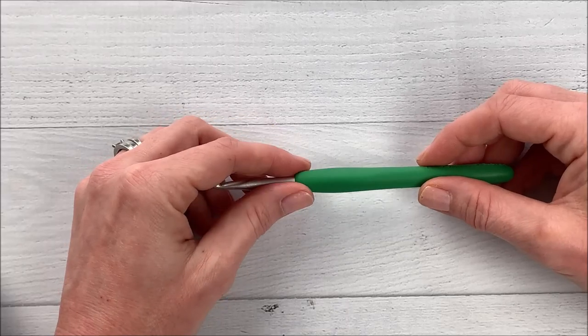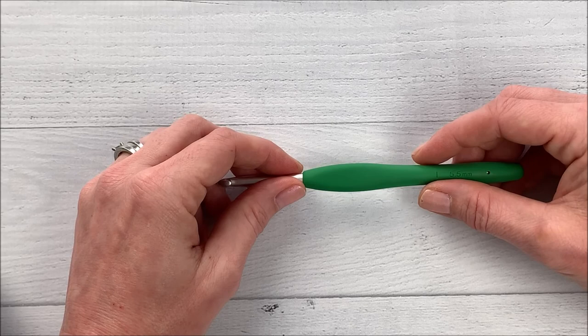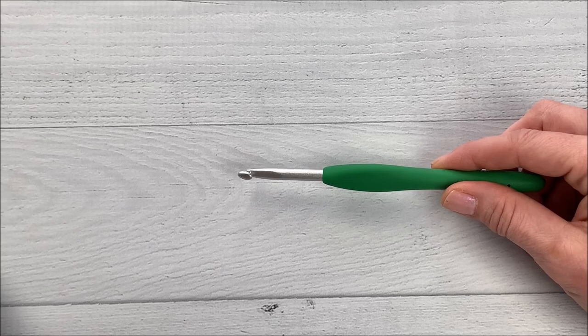Welcome to Twisted Fibers Designs. I'm Shawna and in this video I'm going to show you how to make a griddle stitch washcloth. I love making these washcloths because they work up really easy. They're pretty beginner friendly and they make great gifts to give away, or just really nice to use around your house. You can either use them in your kitchen or use them in the bath.